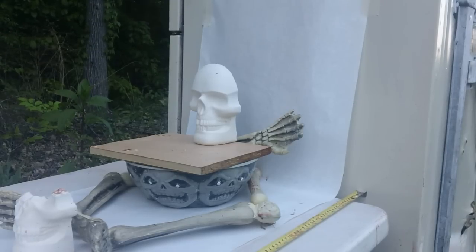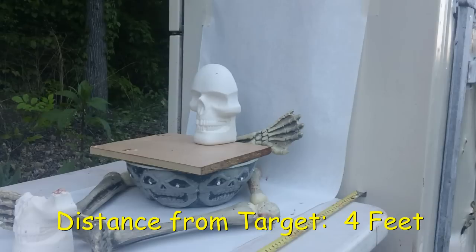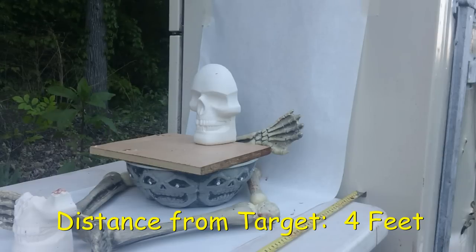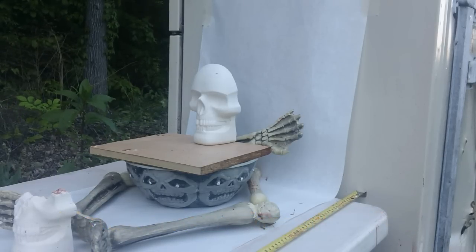Here we are with Mr. R again, who is gracious enough to bring his 380 Bursa Thunder to see if this Federal full metal jacket 95 grain will take out that zombie.